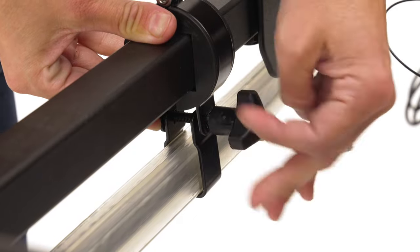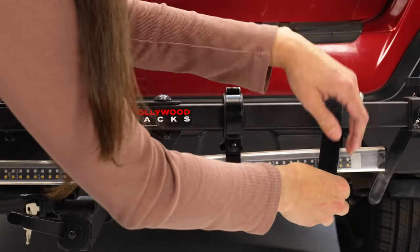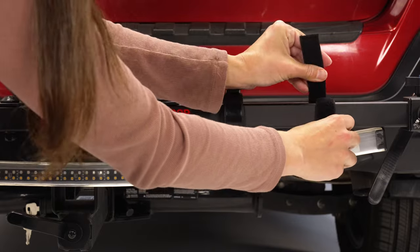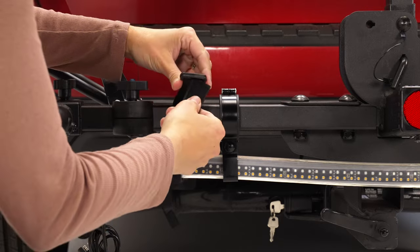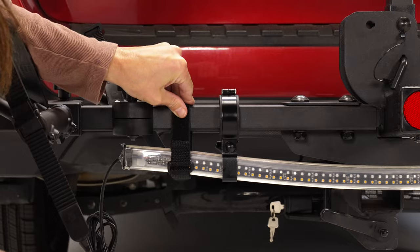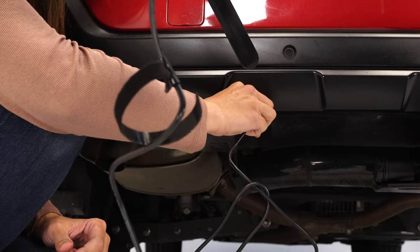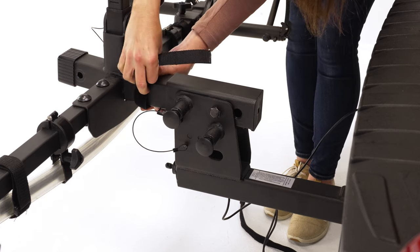Tighten the knob securely after determining the final positions of the clamps. Install two 1-inch Velcro straps around the PVC housing and 1-and-a-quarter inch square tube. Route the cable along the bike and bike rack and insert the connector into the vehicle's trailer hitch connector. Use the additional two 1-inch Velcro straps to secure the cable to the bike or rack.